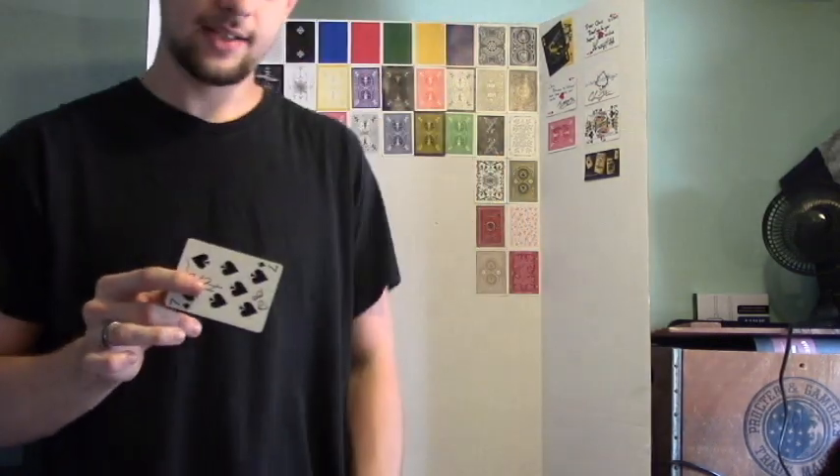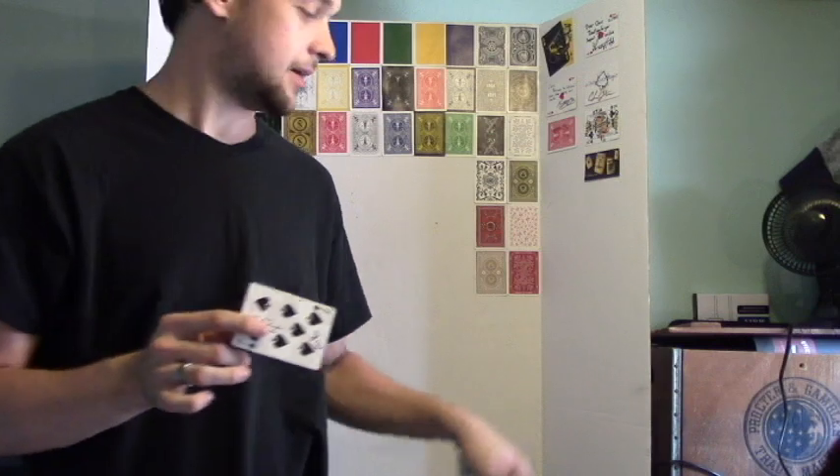They're not going to think any more about that — they're more focused on this red card. So you have the red card and you say, 'Look, the one card that turned red was your signed seven of spades.' And you can hand that out to them, they can examine it. While they're looking at it, ditch that seven or ditch the whole deck into your pocket. They're never going to really worry about that.